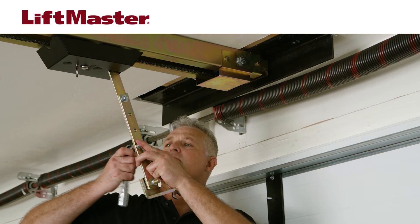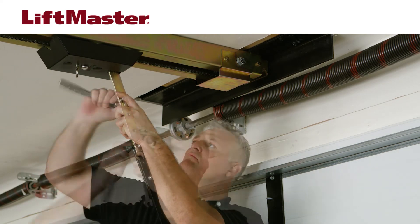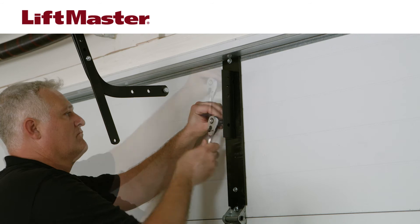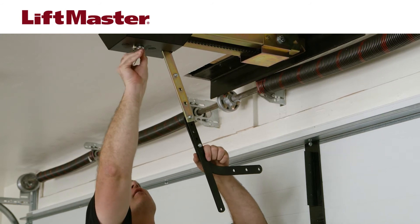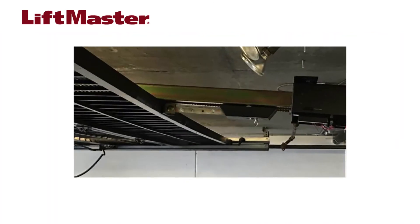For sectional door installations, you'll need to replace the door arm with the sectional door arm, which is made up of a straight arm and a curved arm. Attach the door arm bracket to the top panel of the door to a structural support. Bolt or weld the arm to the door arm bracket. You may need to unlock the trolley to position the door arm so it is angled slightly toward the motor unit. For gate and one-piece door installations, the arm is welded or bolted directly to the center of the top of the door or gate.